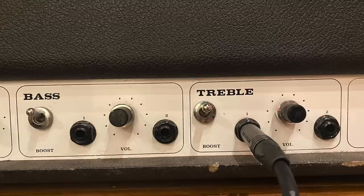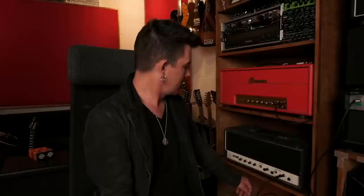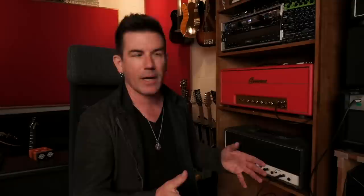Just like a Marshall Superbass, Superlead, Plexi, or Metal Panel amplifier, this amp has two channels with two corresponding volume controls and four inputs — a higher gain and a lower gain input for each channel. But this amp's channels are labeled bass and treble, as opposed to volume one and volume two on a Plexi. The treble channel would be like volume one, and the bass channel like volume two. Where things differ from Marshall is these toggle switches — Dave modded the toggle on the treble channel so it does something different than stock.